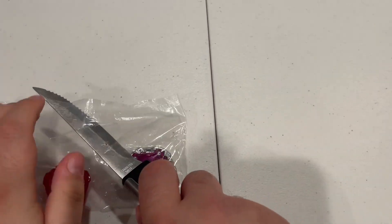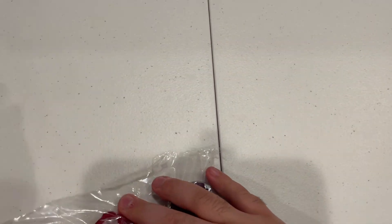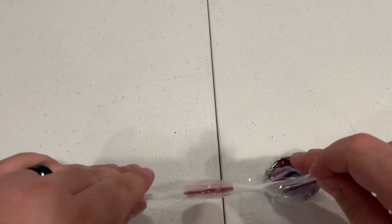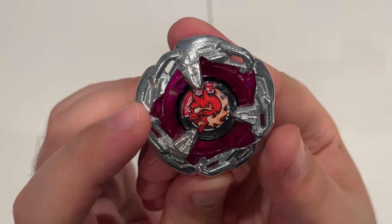It kind of looks like urine. I haven't drunk water in two years. All right, now for the star of the show — we've got Hell's Chain.